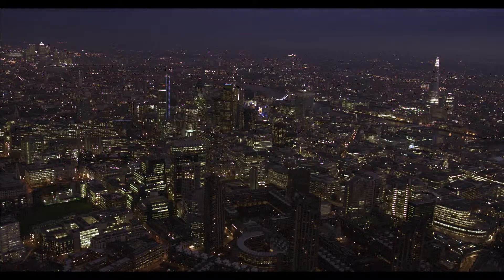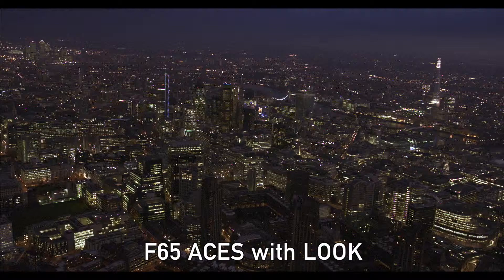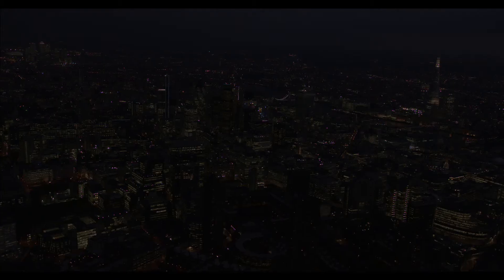Here is another example of a very underexposed shot that was shot with an F65. Now when I put that shot into Asus color space I'm actually able to apply a grade to it and bring some of the detail back.